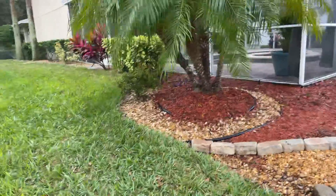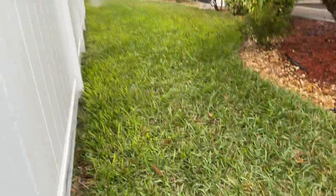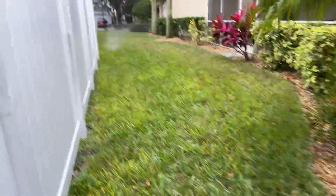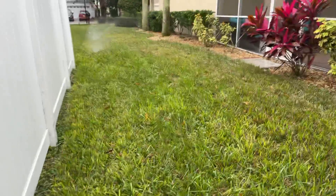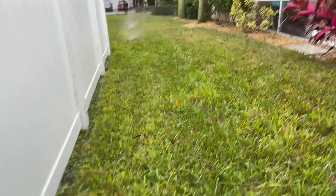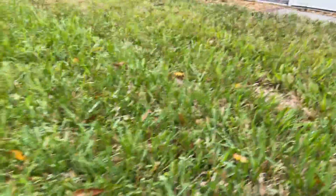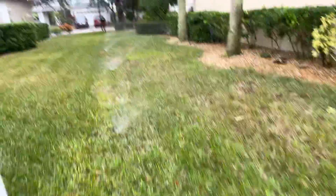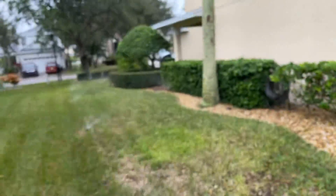Here we have another problem — this sprinkler is not coming up all the way, so this would be an immediate repair. This zone has too many sprinklers, which is not giving it the full pressure. It seems like there's another one here too.